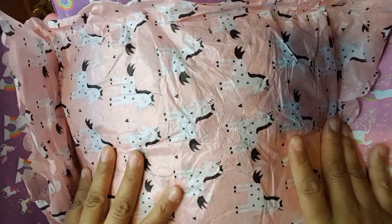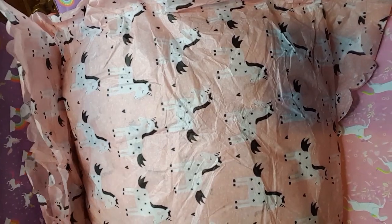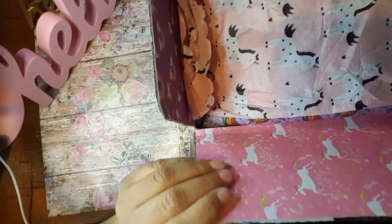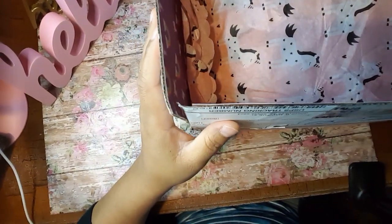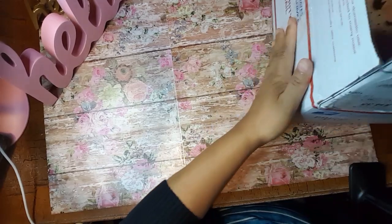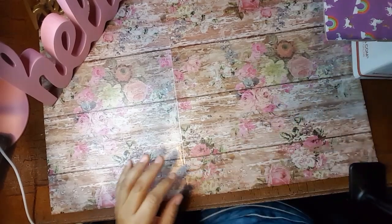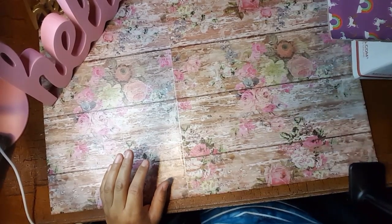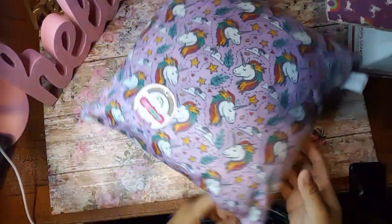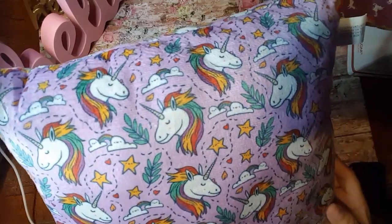Look at the tissue paper. These are cute. Alright, so I am going to go ahead and move the box here to the side. Let's go ahead and open this up. Oh and the first thing I see here is this cute little pillow and it's got unicorns in it.